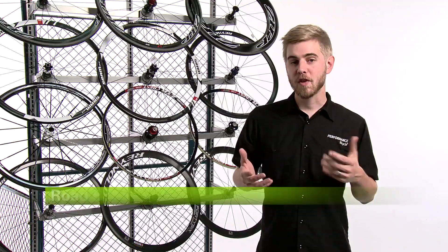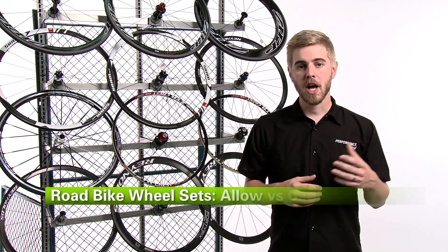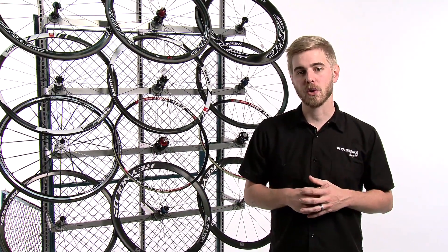A third option is an alloy carbon hybrid wheel. These are typically made by bonding an alloy brake track to a carbon fiber rim, thus improving braking performance and aerodynamics, but they're often going to run a little bit heavier. If you'd like to know more about what kind of road wheels would be right for you, check out our other videos at the Performance Bicycle Learning Center.